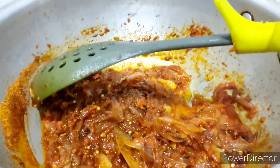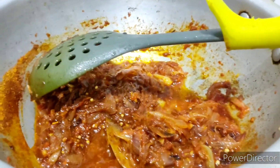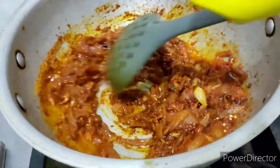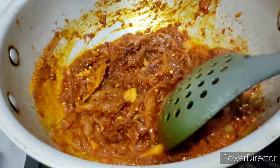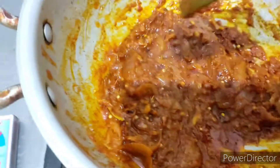At this stage, add just two to three teaspoons of water so that all this masala doesn't get burned — it also blends everything together and prevents burning.